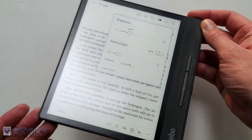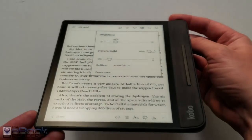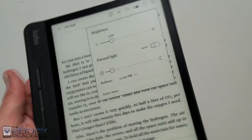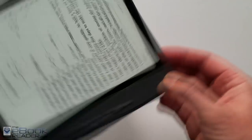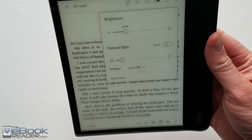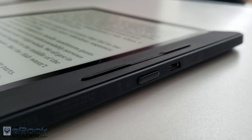The Kobo Forma is Kobo's latest ebook reader. It's got an 8-inch ink screen and it's the first Kobo to have a flexible plastic-based screen for added durability and lightness. It's also the first Kobo to have page buttons in like 8 years, back before they even had touch screens. You can rotate it left or right-handed — the screen has a sensor so it'll automatically rotate, and it also rotates to landscape mode.